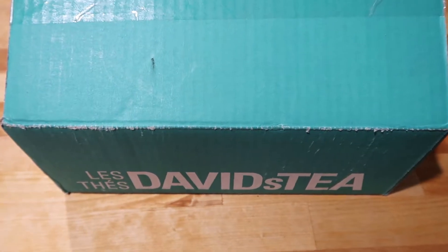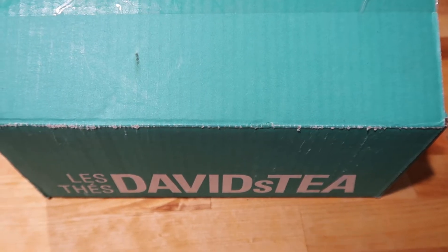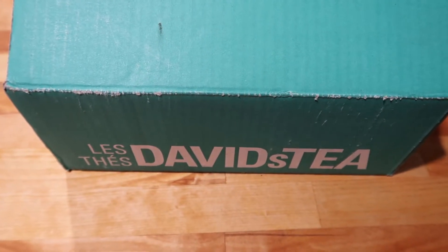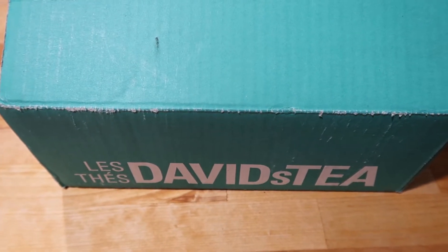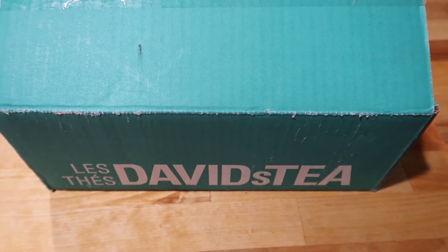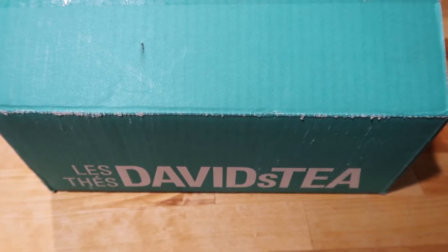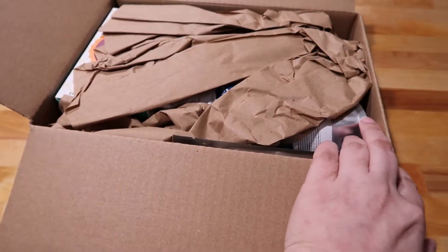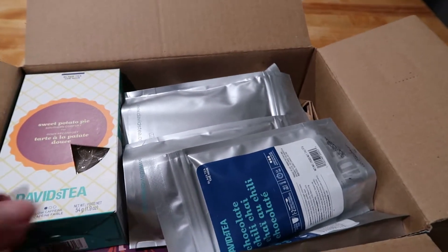And now without further ado, let me spin you guys around and show you what I got. So let's go ahead and dig into this box. I stocked up on a couple of my favorites. I have a lot of loose leaf tea up in my cabinet, so I focused on getting some tea bags that I really love, just because it's super quick and easy to grab a tea bag sometimes. This is what the David's Tea packaging looks like — everything's packaged really nicely, some brown paper, and inside is all of my goodies.